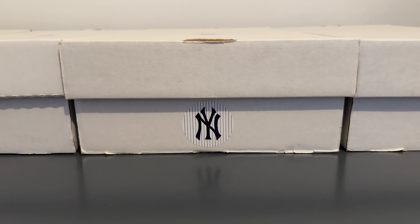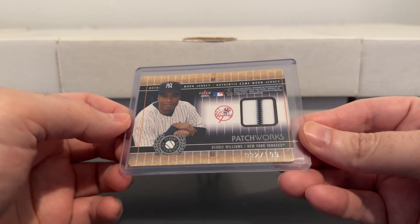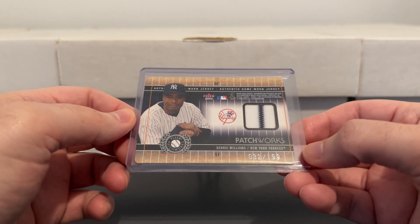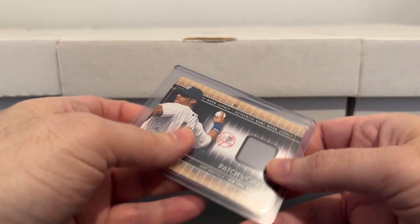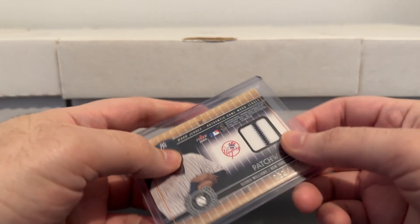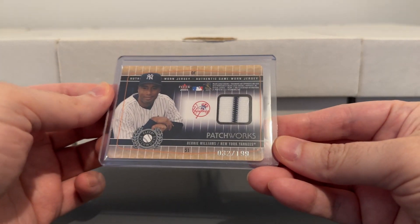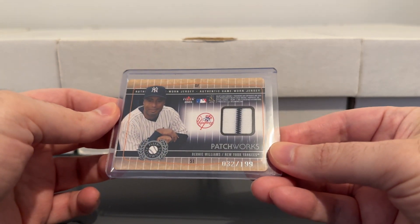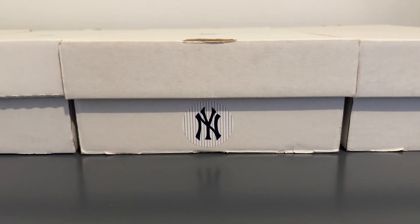Last one for FLIR is a nice dual-sided jersey card. Bernie's actually the back of the card, numbered to 199. The front of the card is Gary Sheffield, but obviously the Bernie side is more important to me. I like Gary Sheffield too, but obviously this goes in the Bernie collection for me.